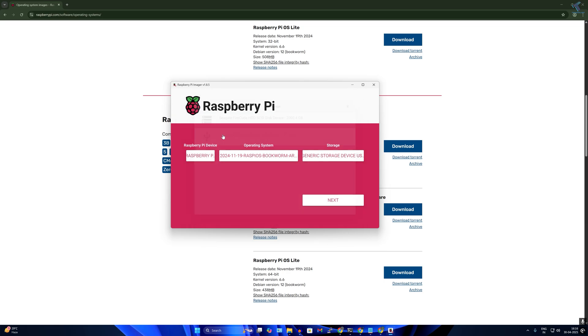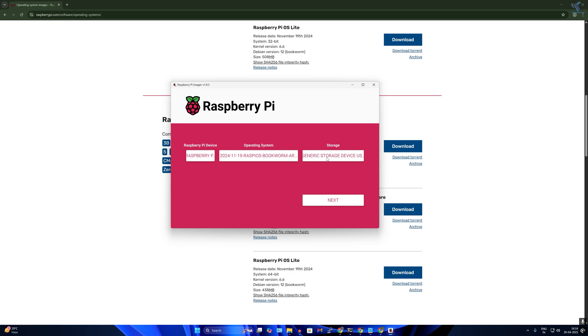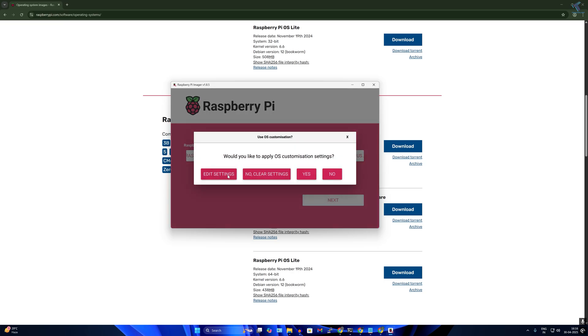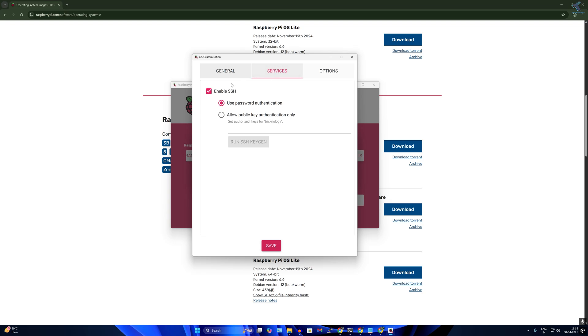Select your micro SD card as storage, then click Next. Click on 'Edit Settings'. Set the hostname to 'raspberrypi', set your username — mine is 'technology' — and set a password. Configure your wireless LAN and select your time zone. Under Services, enable SSH and make sure 'Use password authentication' is selected.